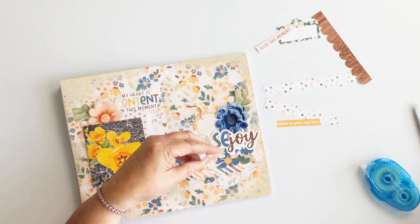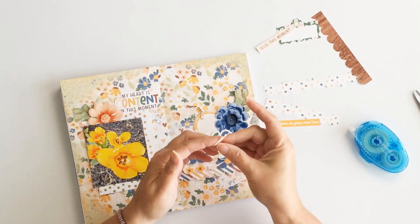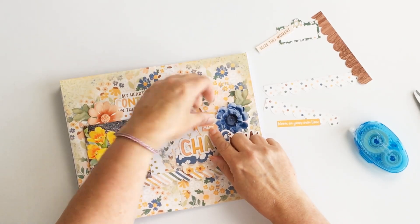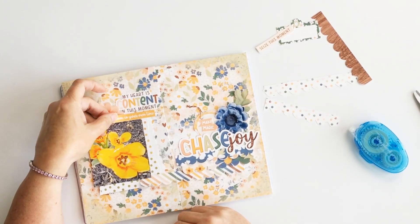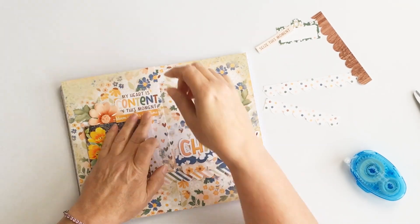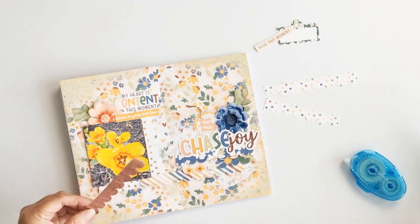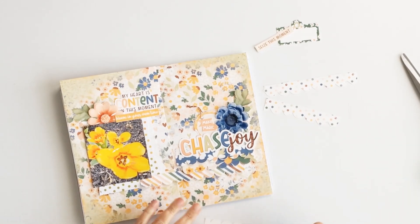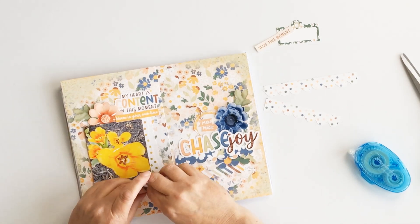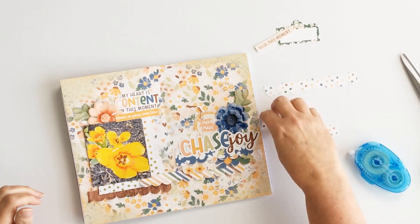I love that the scallops add this gorgeous little bit of texture. Throughout the process I'm just lifting those scallop edges a little bit, and when you see the close-ups of this layout you'll see that gorgeous scallop texture. I love the ease of those little half-circles, and the repetition of the pattern papers and florals that pop off the background and off the page.